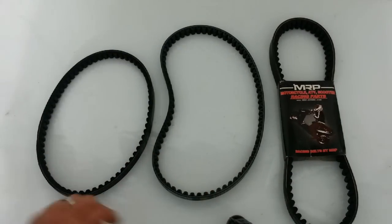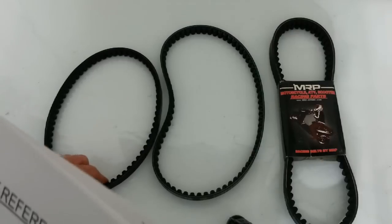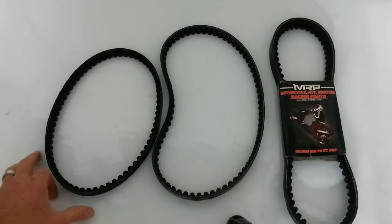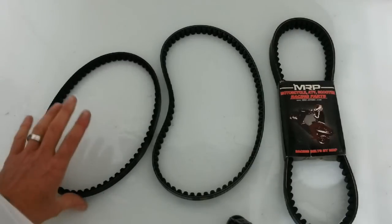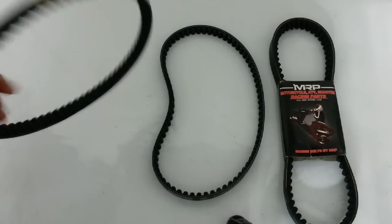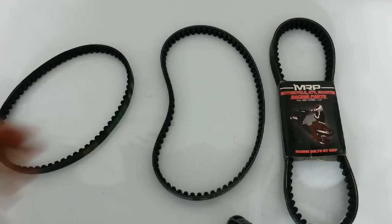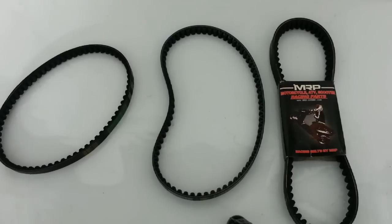I have a cheat sheet here I wanted to talk to you about. For instance, if your belt goes out and it's shredded and you don't know what number it is, there's a number on these belts right here. The most common size is a 669 by 18-30. If you have 10-inch wheels on your scooter, that's considered a short case — chances are that's the belt you're going to need. That's also interchangeable with the 669 18.1-30; those two are the same.